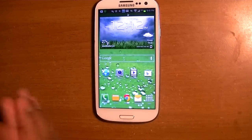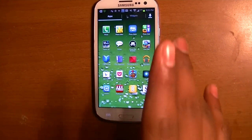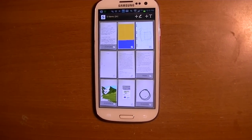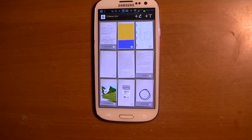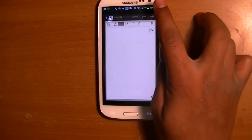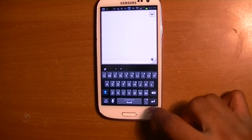Hey guys, this is Young Tech Boy. Today I'm going to show you how to use S Memo, because S Memo is a pretty complicated thing. If you run out of text it gets annoying, and drawings get kind of hard. So I'm here to try and help you make it better.